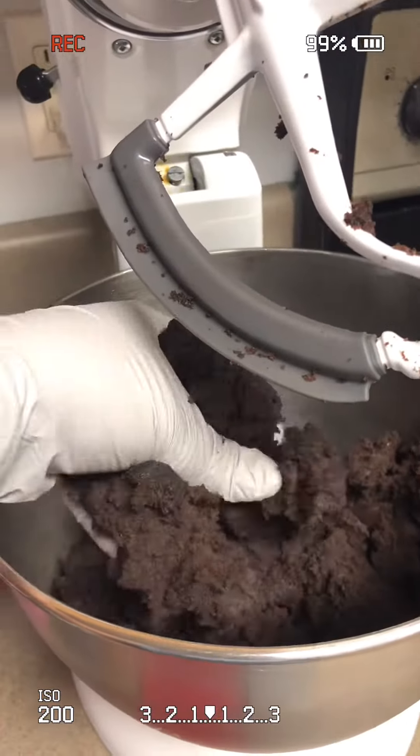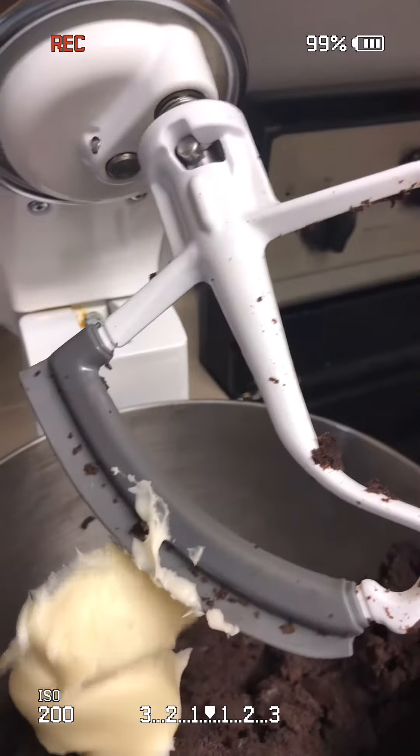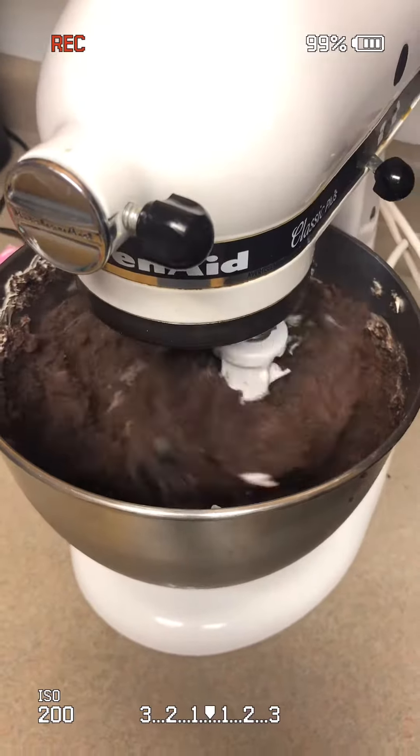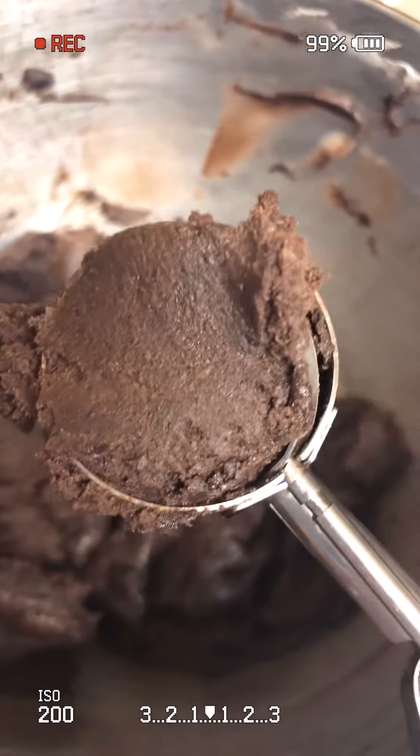I have some chocolate cake that I'm mixing in my KitchenAid. I'm adding in just a little bit of frosting — this is probably about two tablespoons. I'm mixing it in until it all combines, and I'm using a little mini scooper.